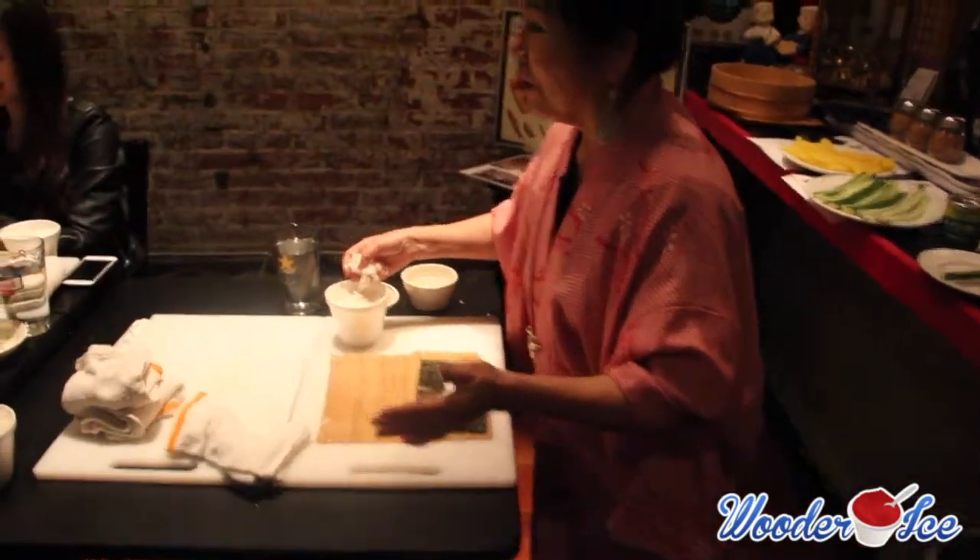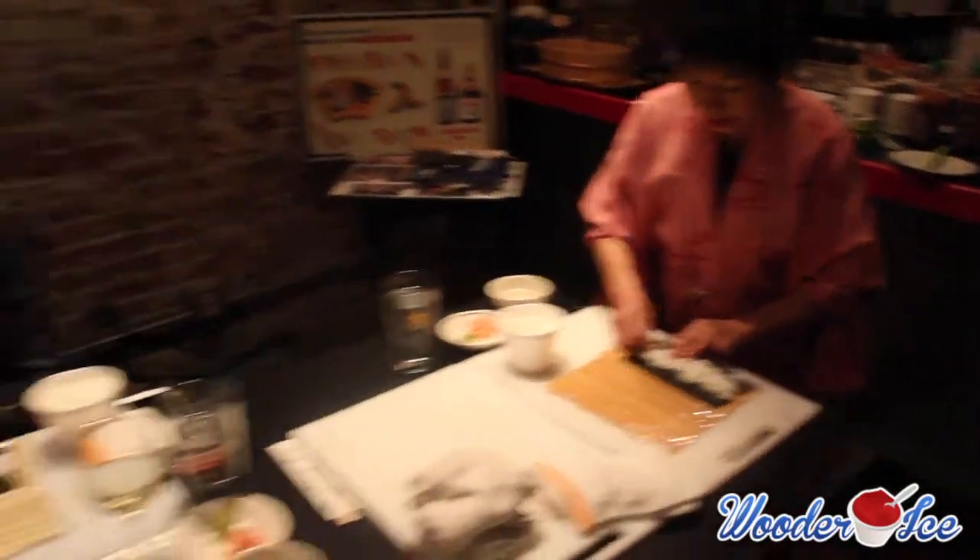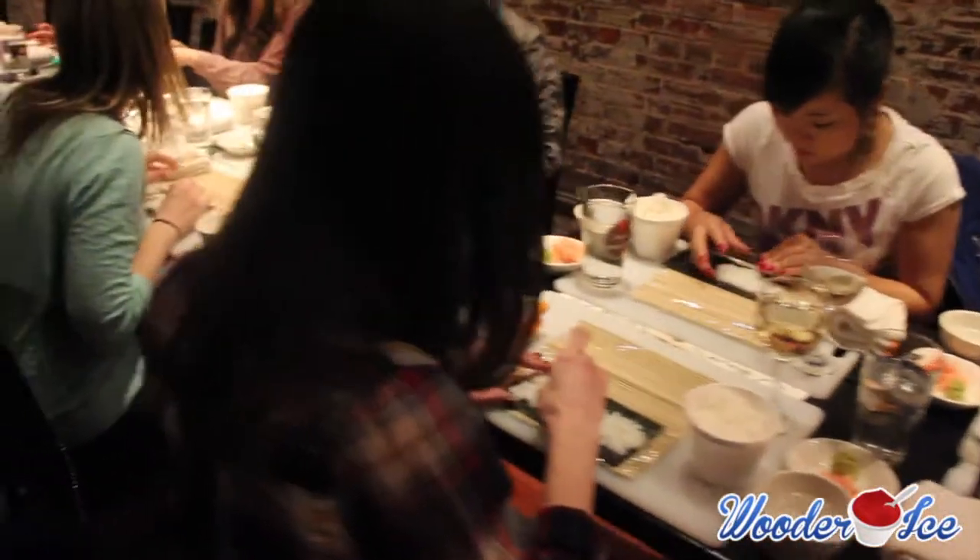Less rice so you taste more ingredients. More rice, you don't taste so much. Go straight to the end, and then spread the rice up to the left.